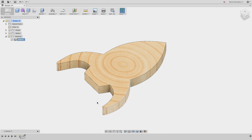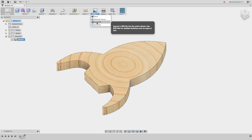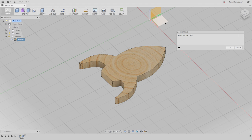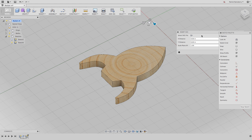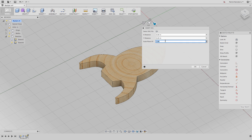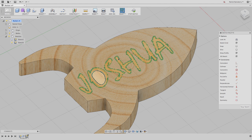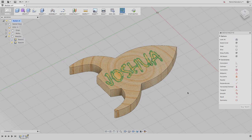Now when I go back into Fusion, I can say I want to insert an SVG file. So we're going to insert this new rocket, and for the plane we want to select the top plane. Finally, we want to set the scale here. Illustrator thinks of everything in pixels when exporting SVG, and the default in Illustrator is 72 pixels per inch. So when importing an SVG, you want to set the scale to be one over 72, and then everything should come in nicely aligned. The text from the Illustrator file is imported right where we expected it to be on the rocket.